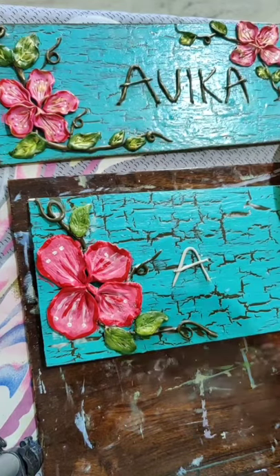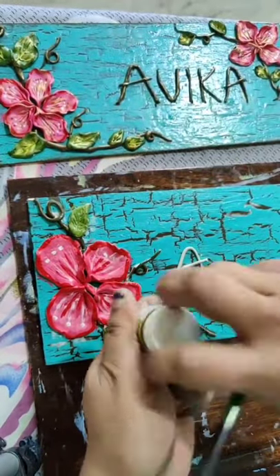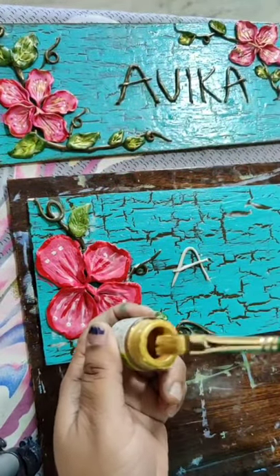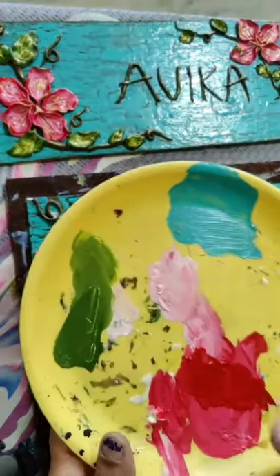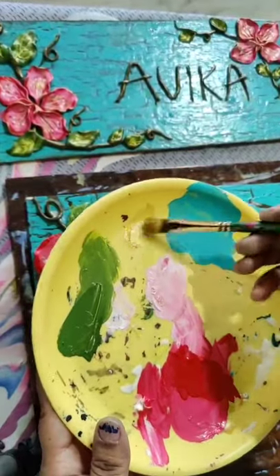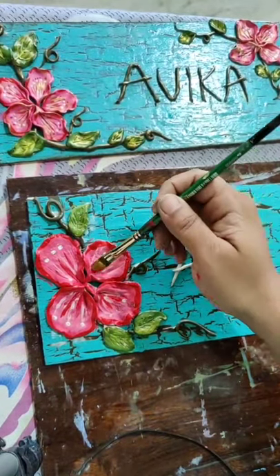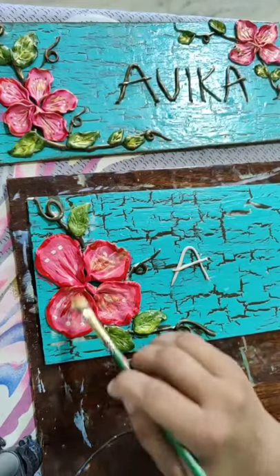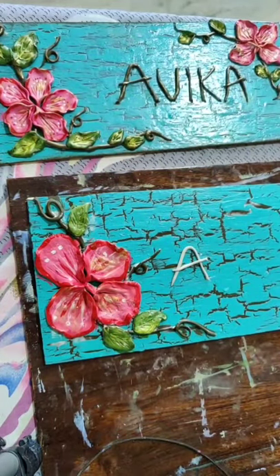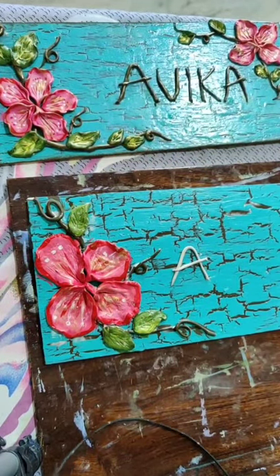Take your golden metallic color - this is golden metallic color from Fabricryl. Just take this color. Don't use it directly - first take out extra on your plate. We will do dry brushing. Take out the extra and then just move your brush very lightly with no force on the hand. This is called the dry brushing technique - when we just give the effect of the color.